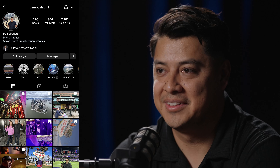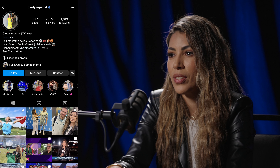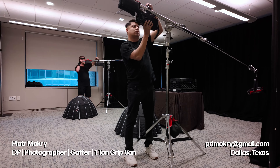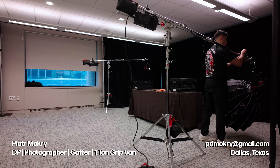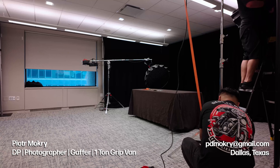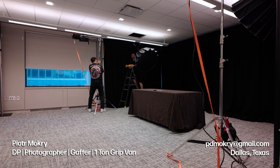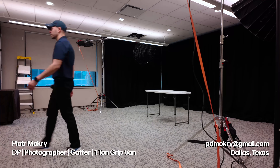I want to start featuring the people I work with more. This was Danny the DP. Edwin was a cam op and he brought some extra lighting. And this is Cindy, our amazing producer. Filmmaking is a universal language — on this set everyone spoke mostly Spanish with very limited English spoken, but it didn't matter. We got the results we needed. I'm Peter Mokri, a Dallas-based DP, photographer, and gaffer with a one-ton grip van full of Aputure lighting, and I am available for hire. I'll see you guys on the next one.